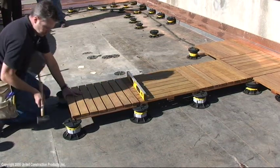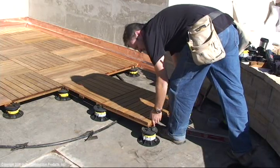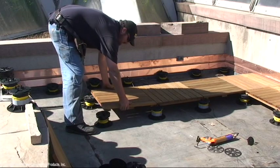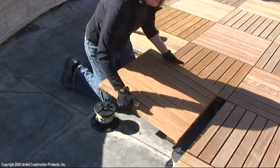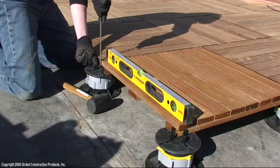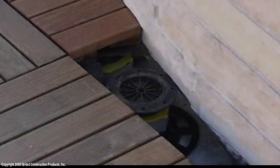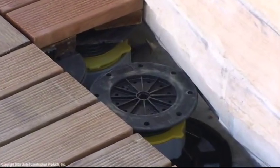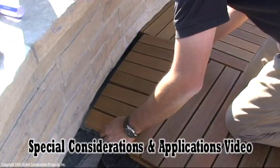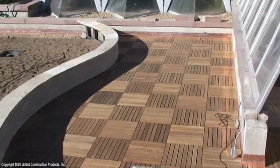Field tiles in the roof field. Securing wood tiles along a curved wall requires many special pedestal placements and attachments. Refer to the special considerations and applications video in this series for more information.